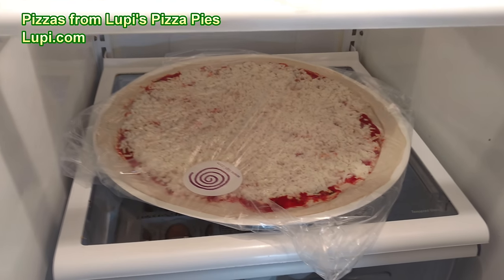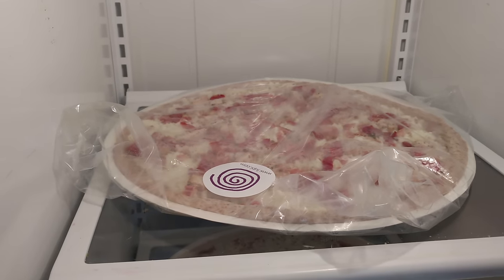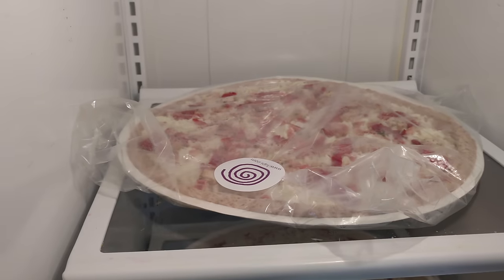This one's from Loopy's — these two. This one's cheese. This other one has an oil base with some chicken, some bacon, and some sun-dried tomatoes.